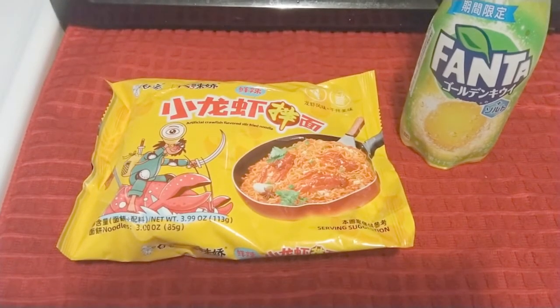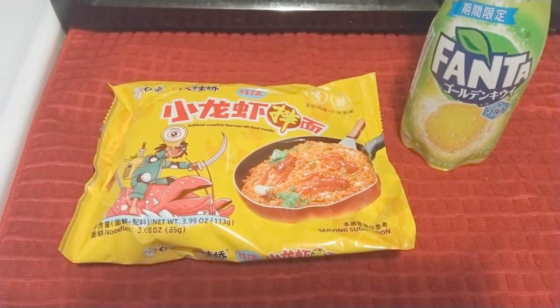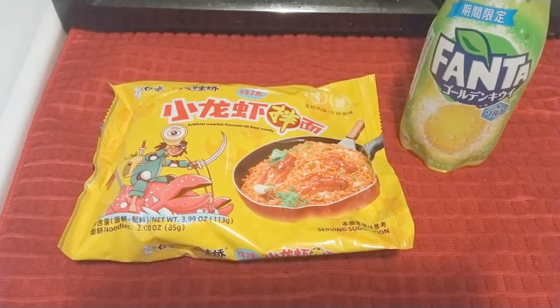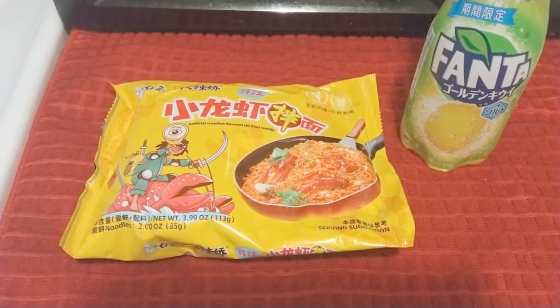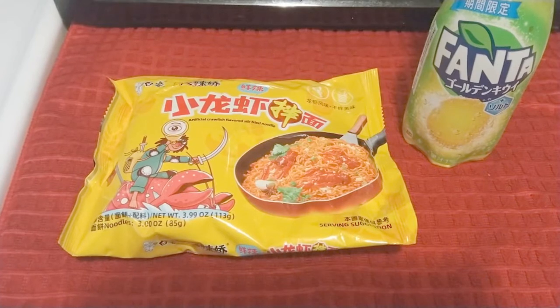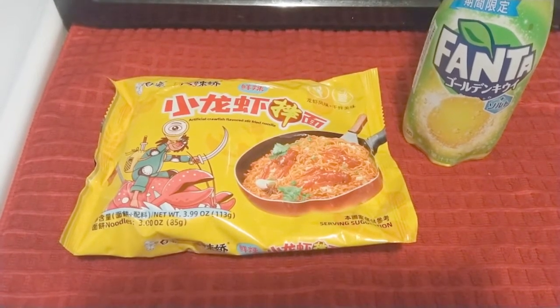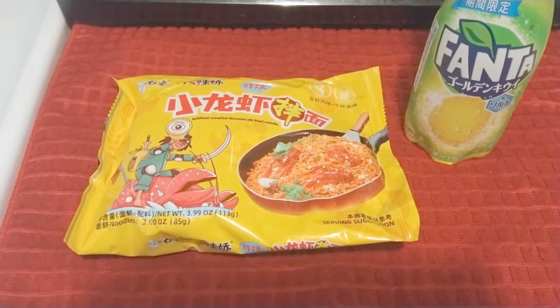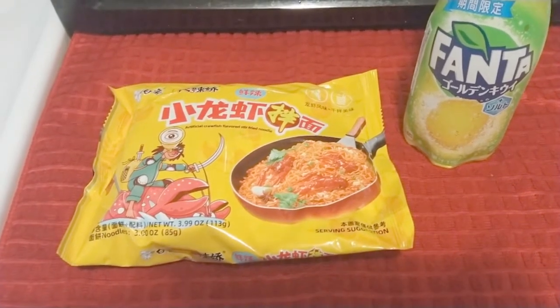Alright, this is a special treat — I'm so excited to try this. These are Crawdad flavored stir-fried noodles. They come from China. And over here, we got the Fanta kiwi and salt flavor — that comes from Japan. I'm really excited to try this because y'all know I'll eat some crawdads. Check out my crawdad video if you haven't already.